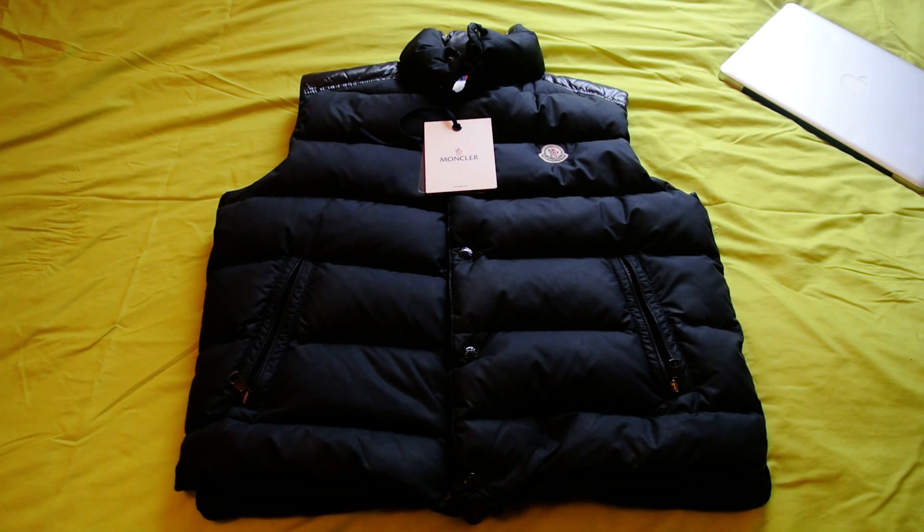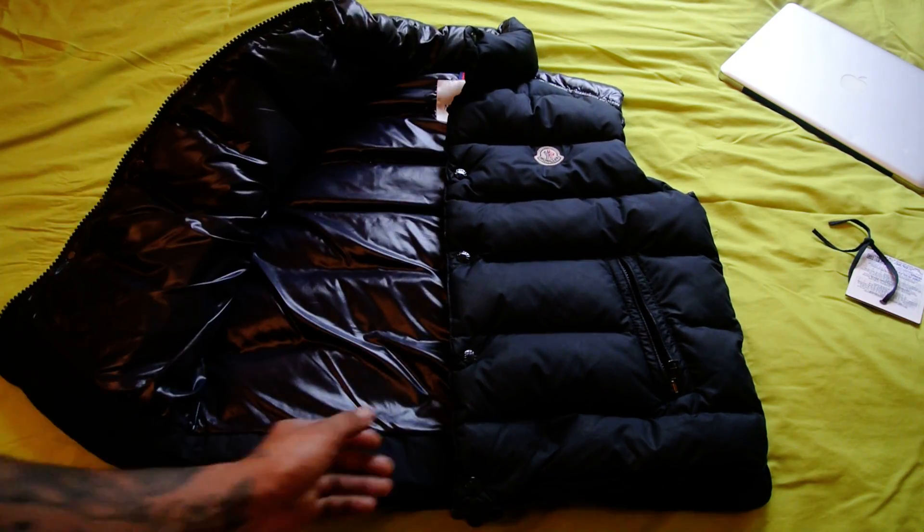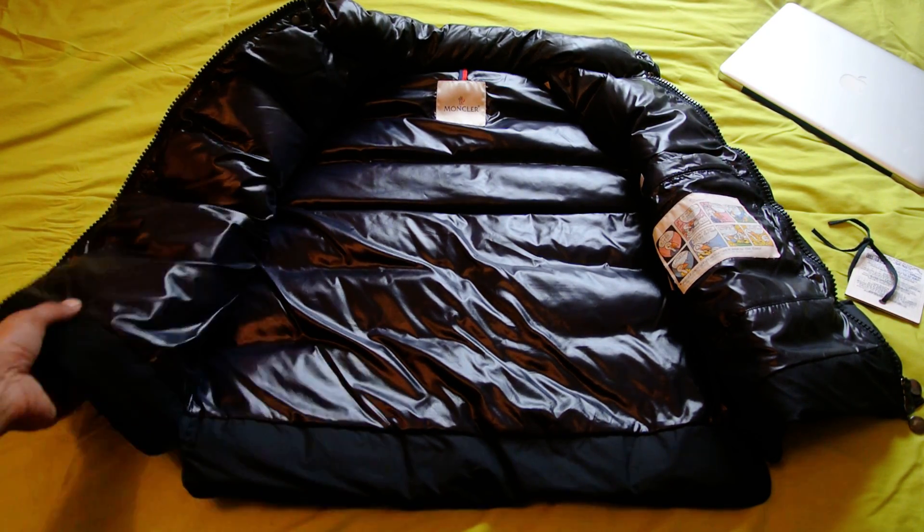Hello there guys, welcome back to my video blog, The Hoxton Trends. Today I'm going to be showing you a quick review of the Moncler Cheval Gilet Ski Vest, which is a very nice piece from Moncler, very popular. I've managed to source one and I've got one here today in navy blue.